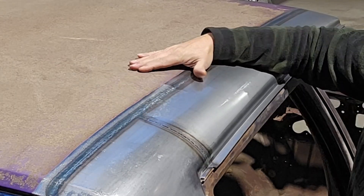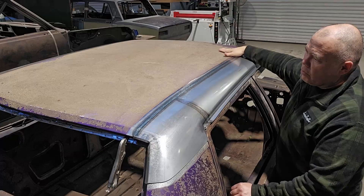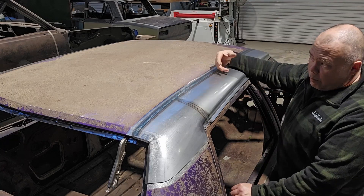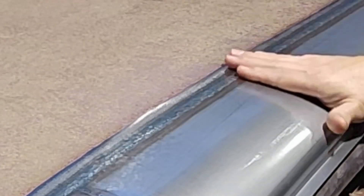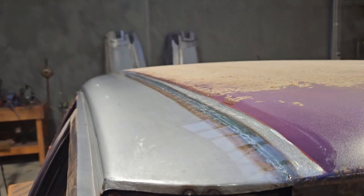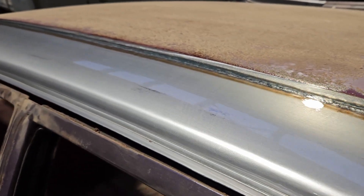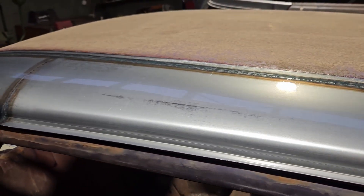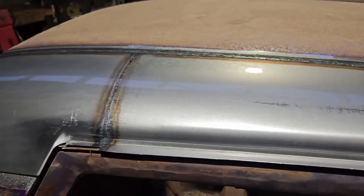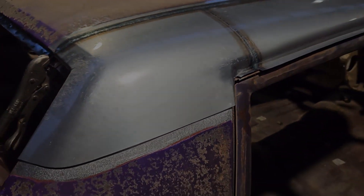If you look at this, it's actually really good — it's got no soft spots, no oil canning, it's nice and firm, and both sides are the same. It feels really good across the weld — running my hand across it, it's nice and uniform. There's a little bit of room for improvement; I've got it about 90% to where I want it to be. I'll go through and spend a little bit more time on it just to get it a little bit straighter. But all in all, for a weld of that length through a fairly flat panel, I'm more than happy with the result.